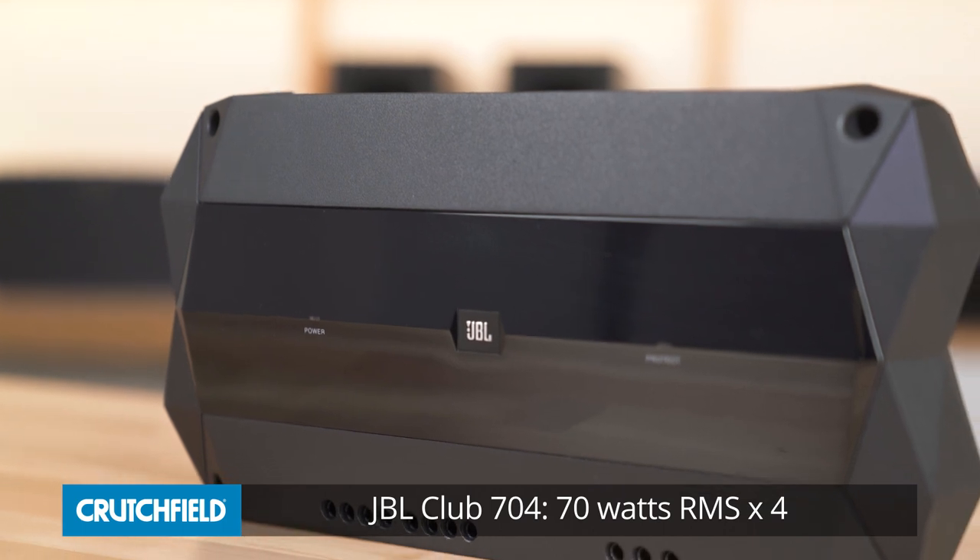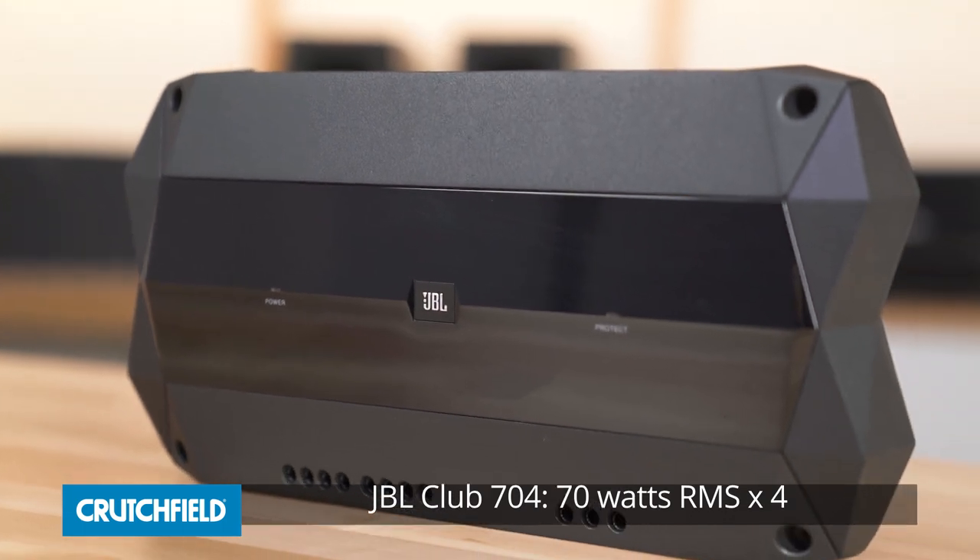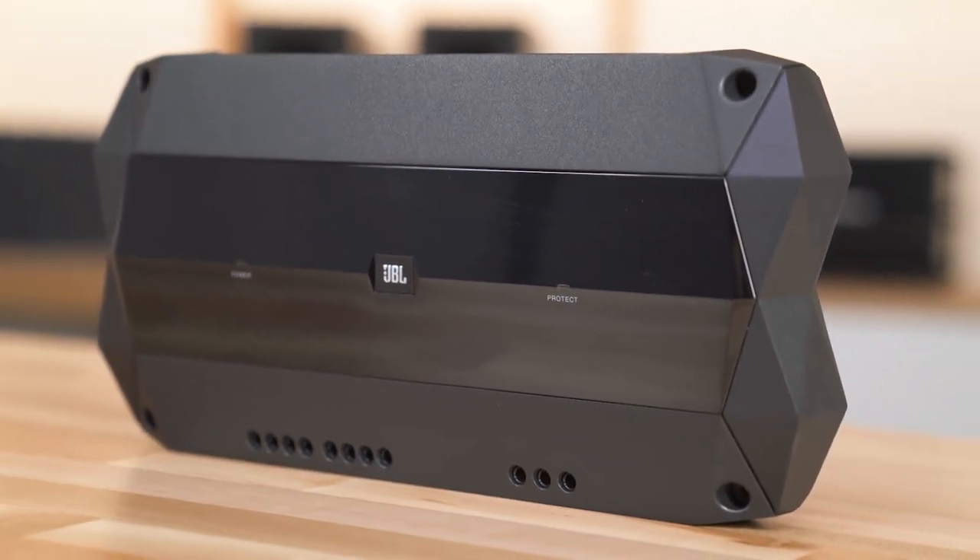The Club 704 is a 4-channel amplifier rated at 70 watts RMS per channel. That's a big jump in power compared to your stereo's built-in amp. You'll definitely hear the difference with a set of quality aftermarket speakers.